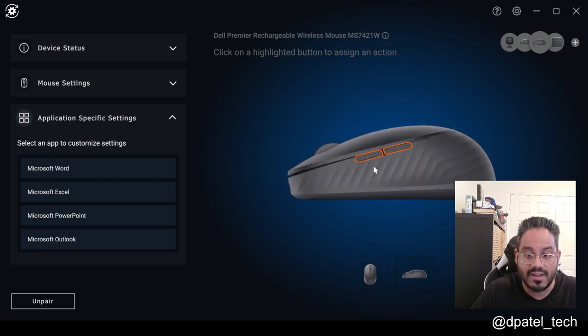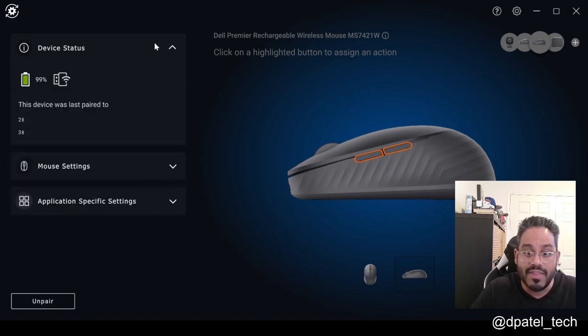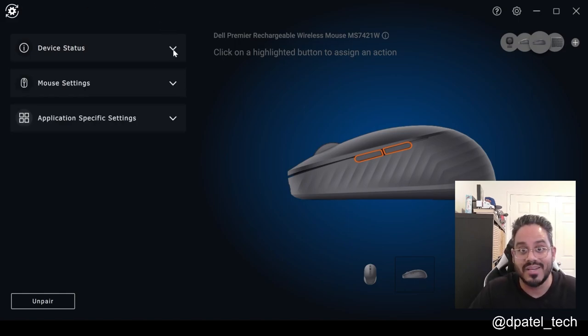If I go to the side, you're able to configure whether you want to change that action forward, back, and whatnot. So that is it — this is the MS7421W in the graphite black or the platinum silver. Really, it's up to your preference. Glad to see we have choice from a color perspective. Hopefully you enjoyed the video. Take care.